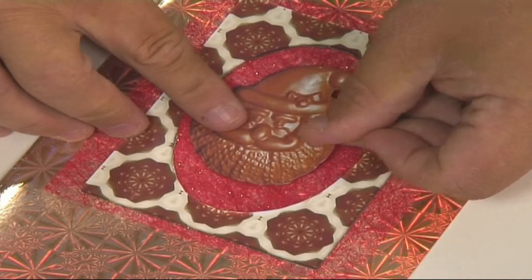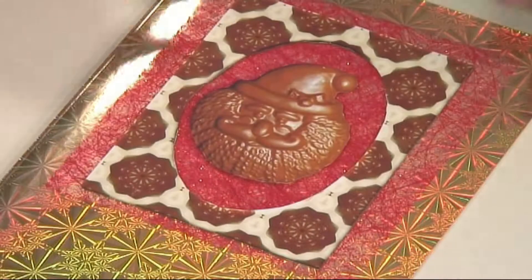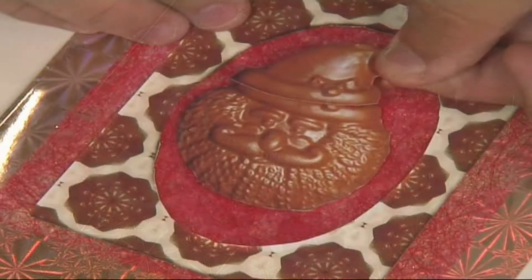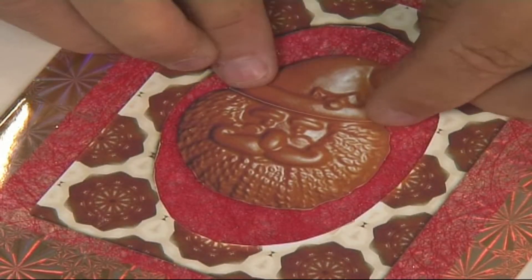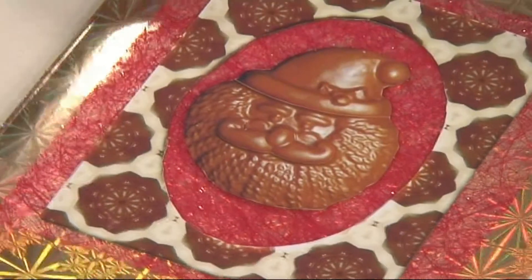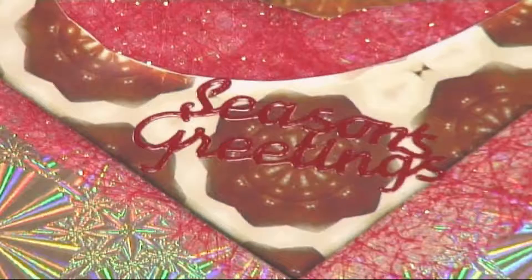It's the main Santa's head there, and that's just going to stick down in the middle like that, and then just build up the other pieces. I've also taken a peel-off there and just stuck it on the corner of the frame saying 'Seasons Greetings'.